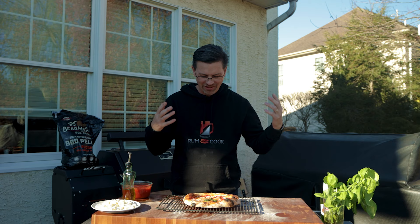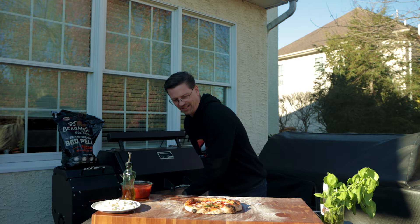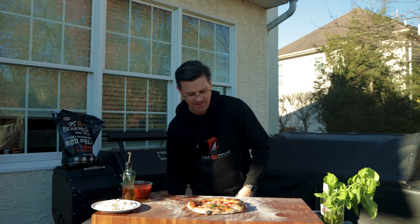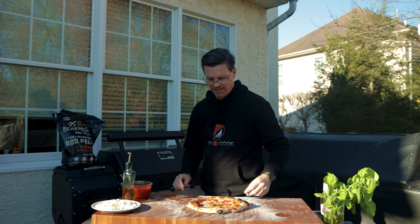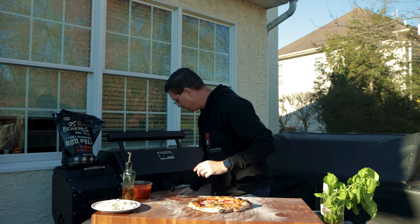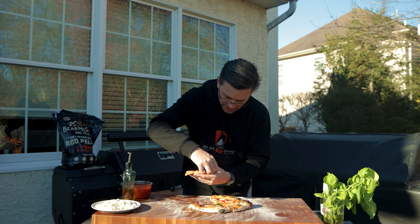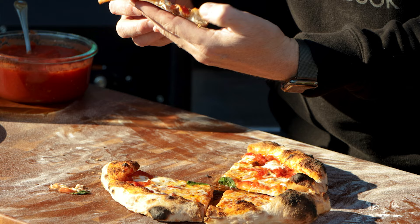The sun went over the house so there's a little bit of darkness, but I don't have time to move things around — I want to try this pizza. I mean, look at that. If that's not a thing of beauty, I don't know. I would have never thought I'd see something like this come out of a pellet grill. Look at our crust — nice and soft on the inside, crunchy on the outside. The bottom's absolutely perfect.